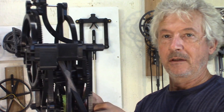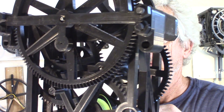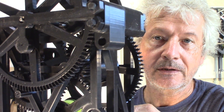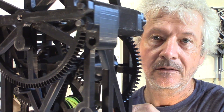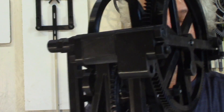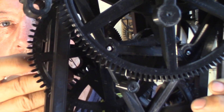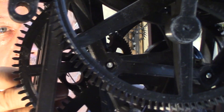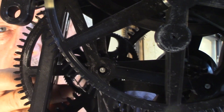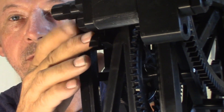I have the rewind and a backstop on this side. And I have the maintaining power — you can see the maintaining spring here on this side. The ratchet goes backwards.